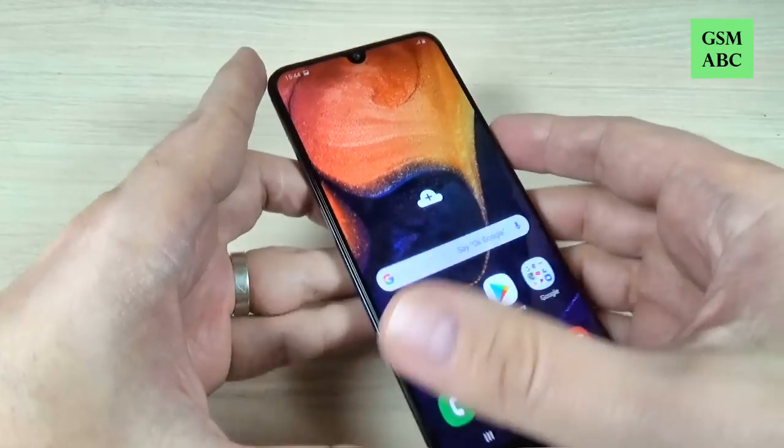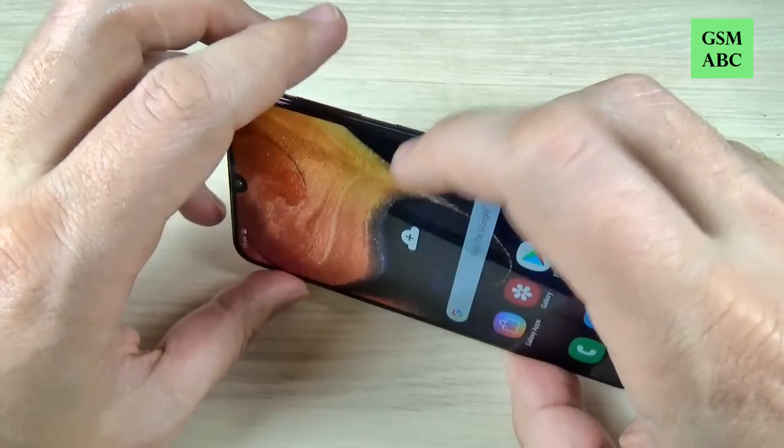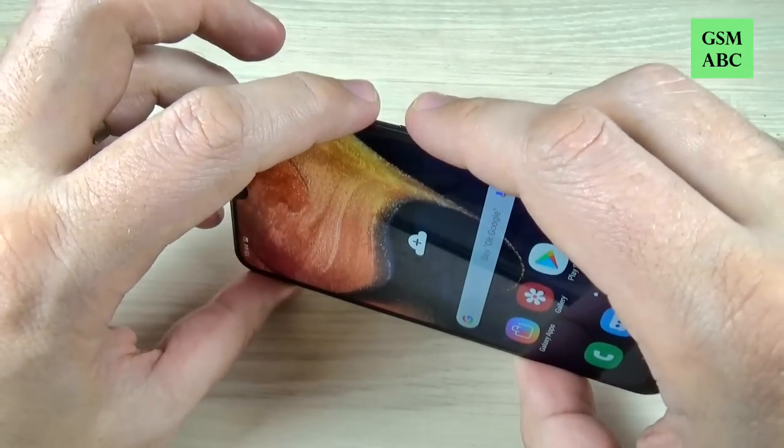We have two methods. The easy way is to push together the volume down button and the power button and keep pushing for a second like this.